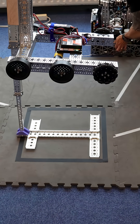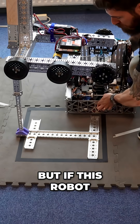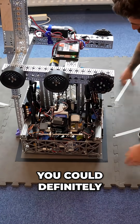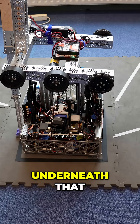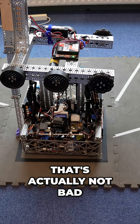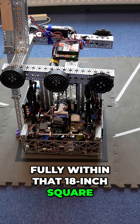So if you were to take another robot here — this is a very large robot — but if this robot were to drive up and over on top of that, you could definitely, if this wasn't so low on a plate, she would 100% fit underneath that. And as a first prototype, that's actually not bad as a vessel spot to have your robot fully within that 18-inch square.